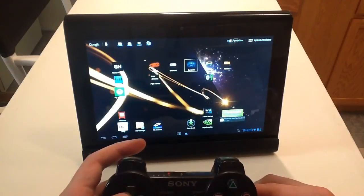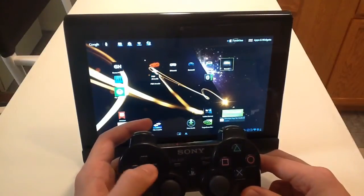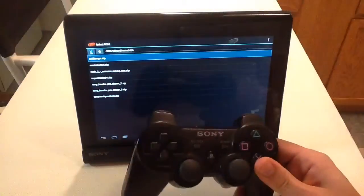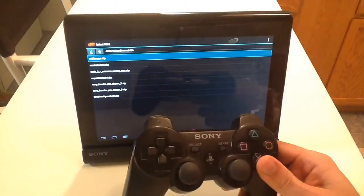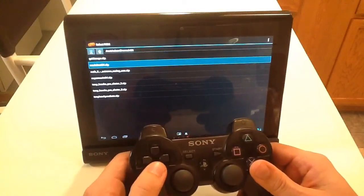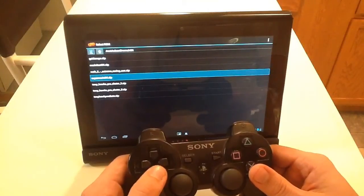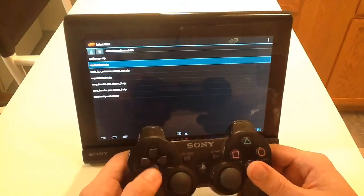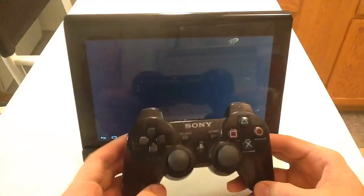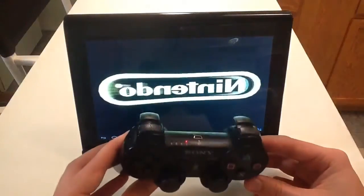I can actually use the controller to do anything on this tablet. First I'll show you Nintendo 64. You can download any game from the back catalogs of any of these consoles — so I have GoldenEye, Mario Kart, Rush 2 Extreme Racing, Super Mario 64. You go into the settings of these apps and you button map it — you choose a button and then touch it and it maps it. It's really easy.